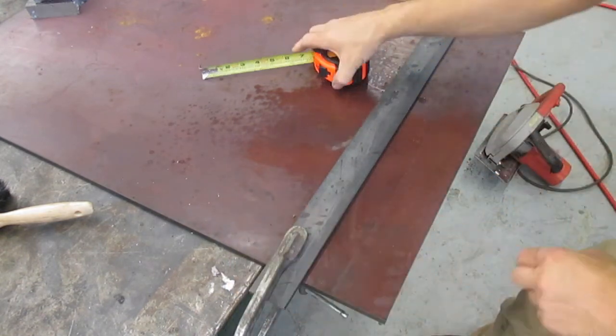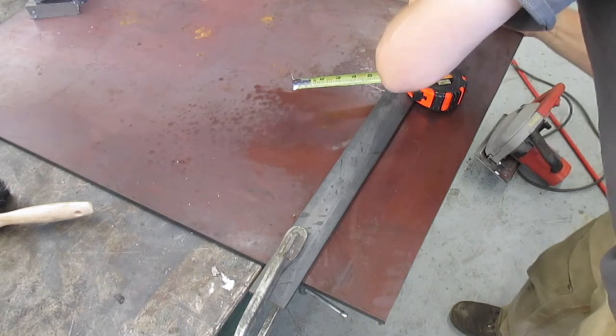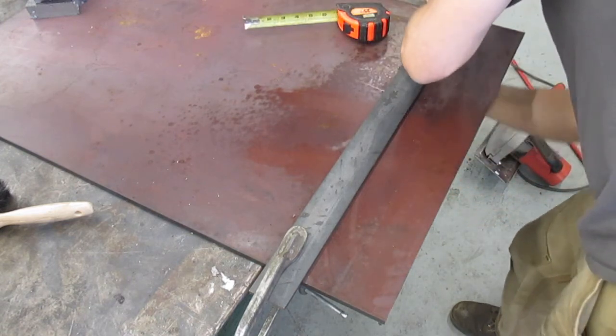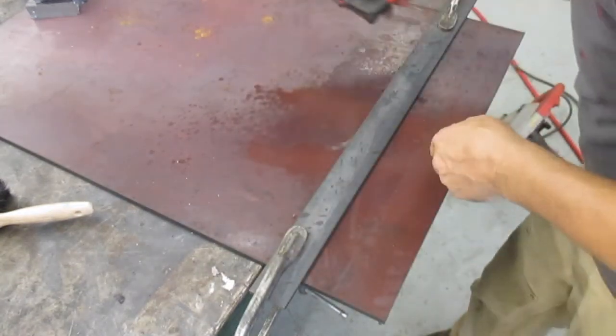After tightening your clamps make sure you go back and double check your measurements. It's not uncommon for the straight edge to shift a little bit as the clamps get tightened. You may have to go back a couple of times to get it dialed in just perfect. The more accurate you are here the more accurate your finished result will be once you start cutting.